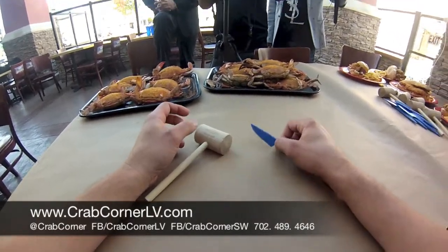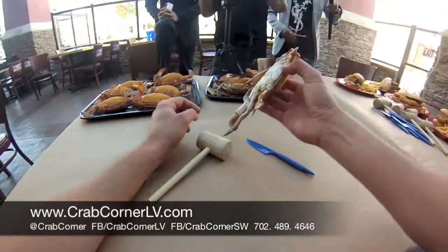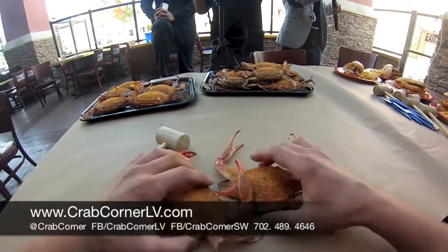What we're going to do is show you how to pick these crabs. Today we're going to start with one. We're going to show you the difference first and foremost between the two types of crabs we sell here at Crab Corner Southwest and at the east side location. We'll start off with two fresh steamed blue crabs flowing in every day.